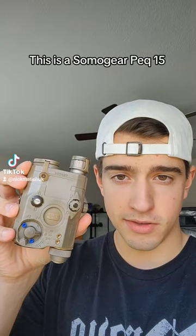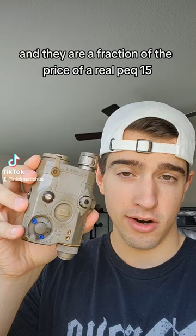This is a SOMO Gear PEC-15, and they are a fraction of the price of a real PEC-15. Are they actual airsoft quality? Well, that's debatable.